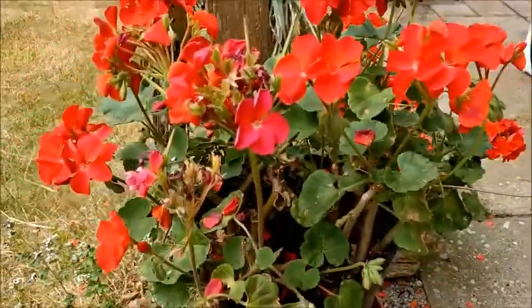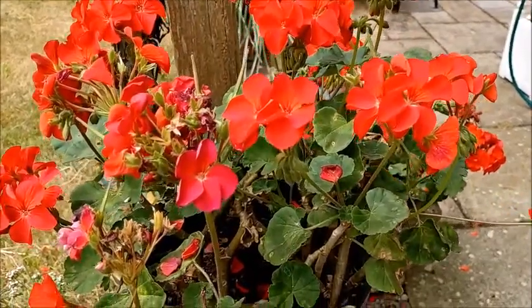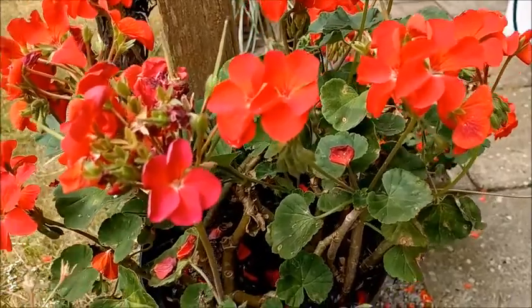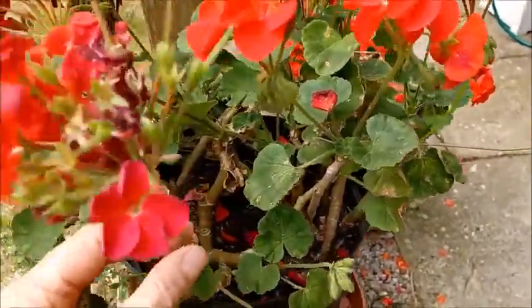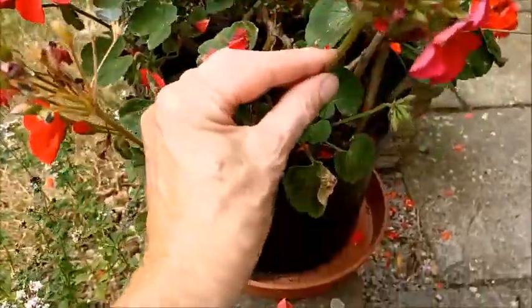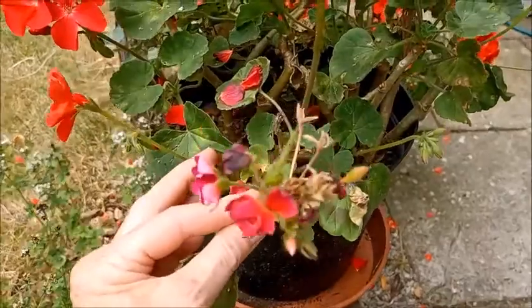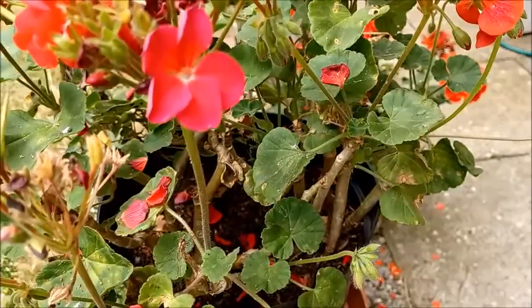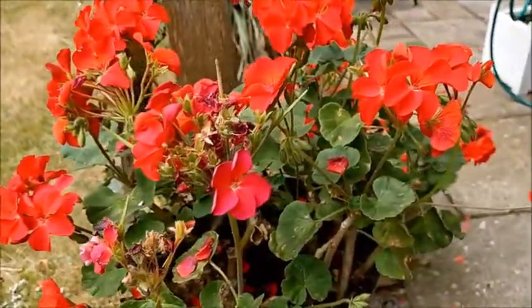Pelargoniums don't need a huge amount of care once they're potted up with some fresh compost, cut back over the winter, and kept under cover — they'll come through, or you can buy small plants in the spring and grow them on. They do produce a succession of flowers; you can see that these two flower clusters are pretty much over with plenty more coming, but like all plants they want a deadhead, firstly because they look dreadful, but also to keep the plant flowering.